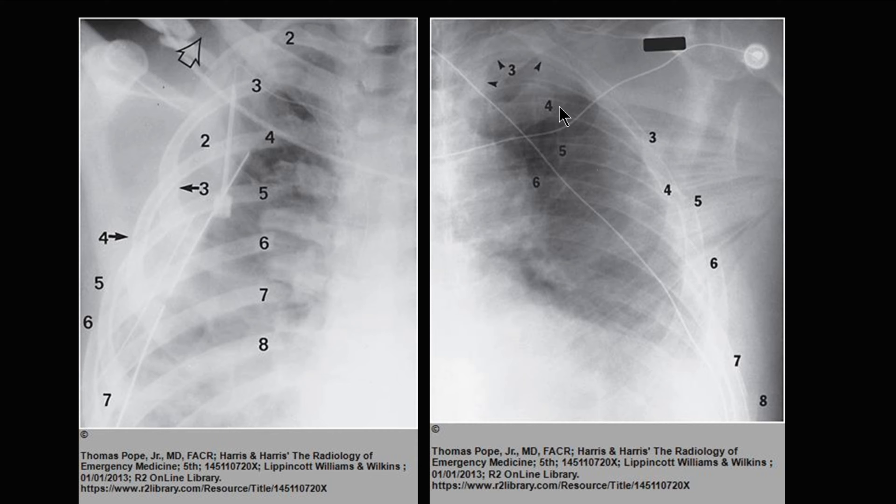You have more than three fractures, more than one fracture within the same rib, and this is in fact a flail chest. Additionally, there are fractures going down into the seventh and eighth rib. This person is going to have a lot of pain and should most likely be admitted to the ICU for pain control, Q1 vital signs, pulmonary toilet, and monitoring of their ability to breathe depending on their age.